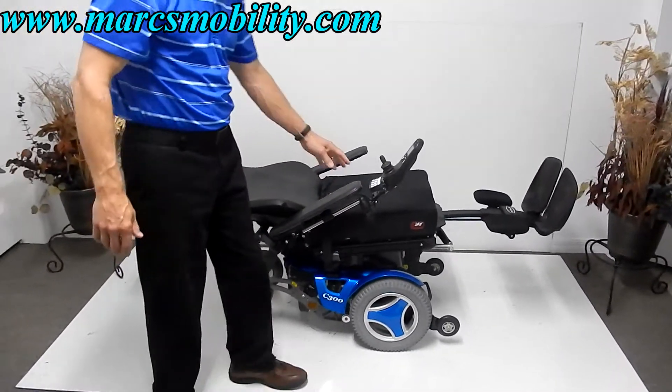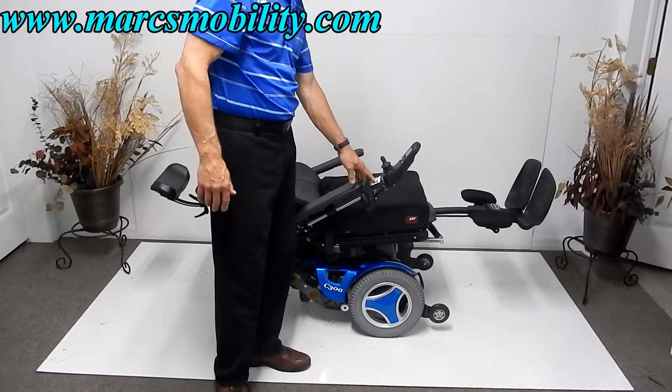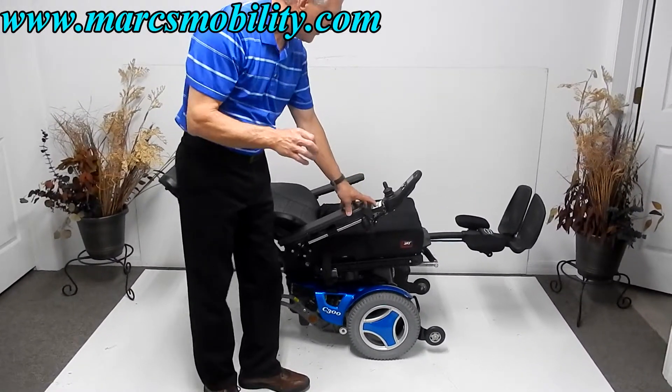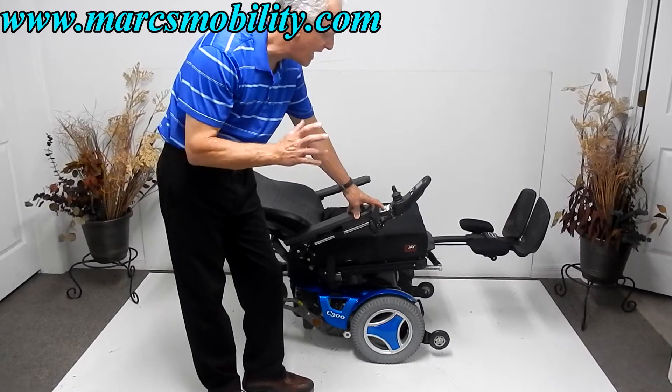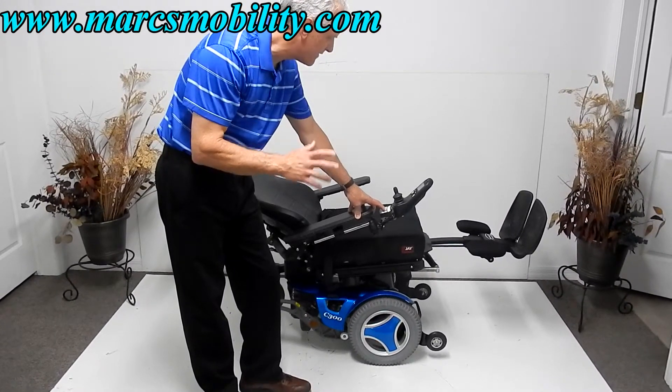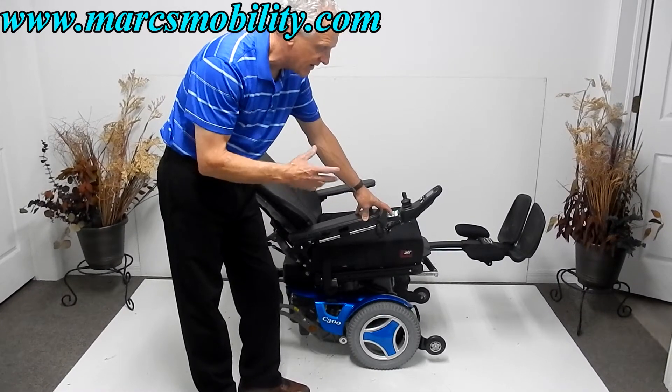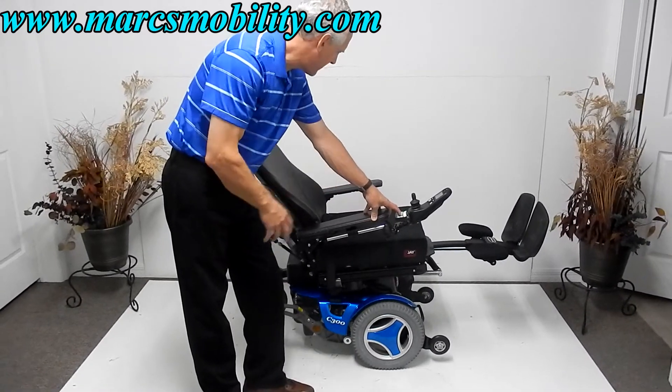So you have electric recline, electric tilt, electric legs, and an 8-inch seat lift — Permobil quality. Permobil is the highest quality chair you can buy in the U.S. It's a Swedish-made chair sold here in the U.S. and many other countries, and it's the highest quality power chair you can get.